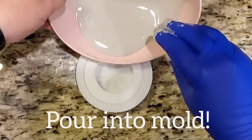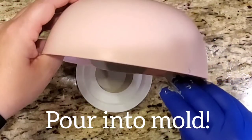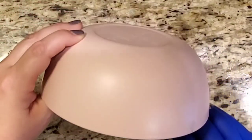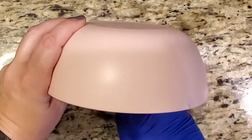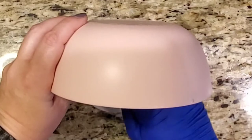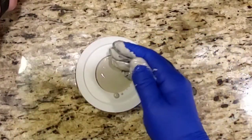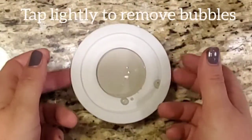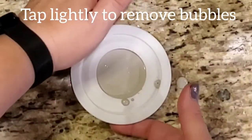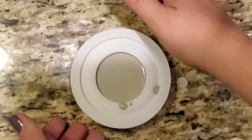Now we're going to pour the mix into the mold. This is one of the Happy Dotting Company molds so it's a single mold — just dump everything in there and make sure you get everything off the sides of the bowl. Then tap really lightly on the sides of the mold to remove any excess bubbling that may have happened when you poured the mix in.